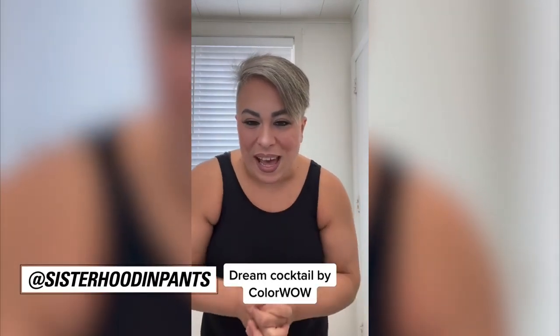Hey everyone! I am going to be sharing with you a little bit about Color Wow's Dream Cocktail. It is coconut infused and it is for dry, straw-like hair, which is what I've always had. As you can see I am a gray hair and I just got a haircut yesterday. So this is how dry my ends always are. I'm super excited to try this out.